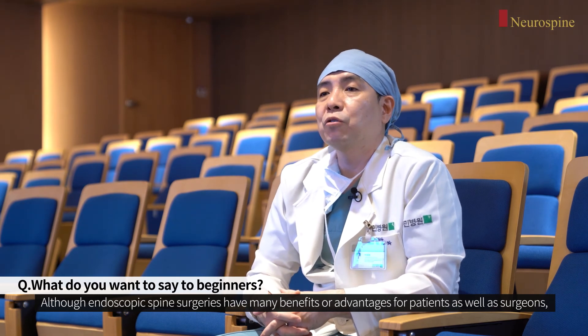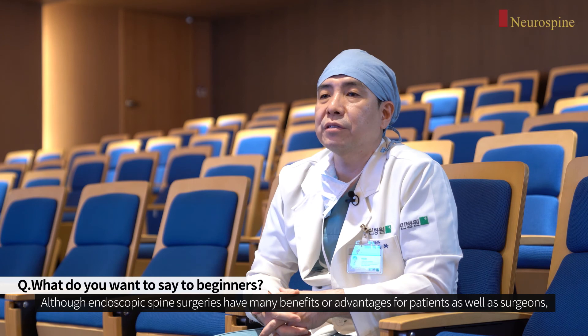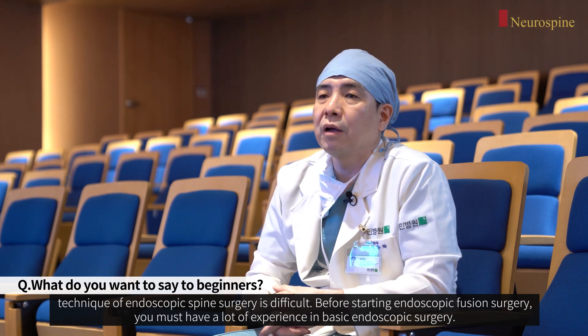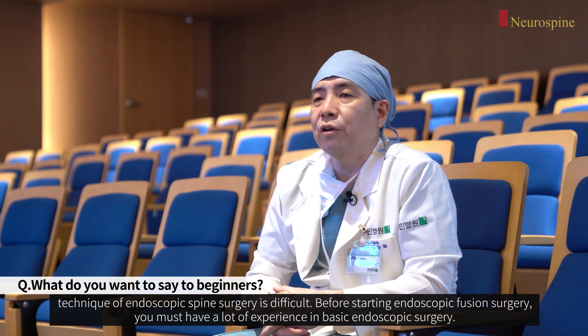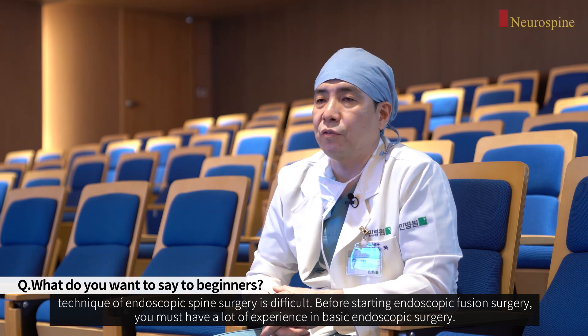Although endoscopic spine surgeries have many benefits and advantages for both patients and surgeons, the technique is very difficult. Before starting endoscopic fusion surgery, you must have a lot of experience in basic endoscopic spine surgery.